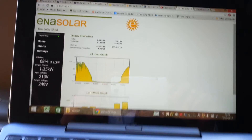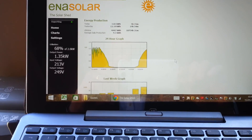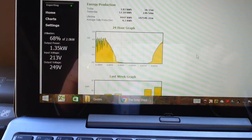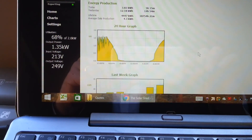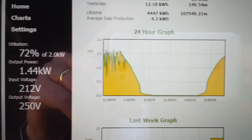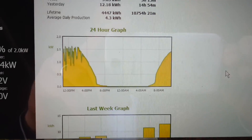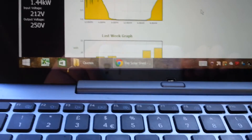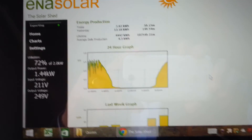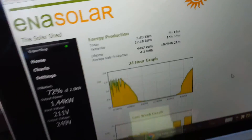Hello, good morning — another quick video from Solar Kevin at the Solar Shed. We're down at 68%, 1.35 kilowatts. Yesterday there was a little bit of shade and clouds, going up to 72%, and today's been an almost perfect day so far. Here we are at ten to eleven, generating nicely, and I'm going to have a little experiment today.